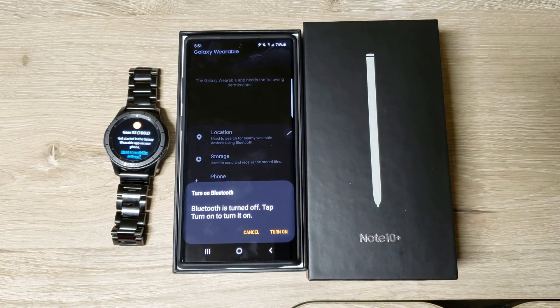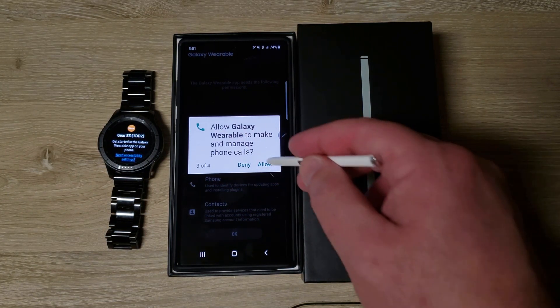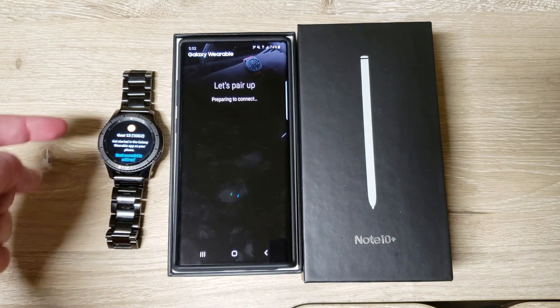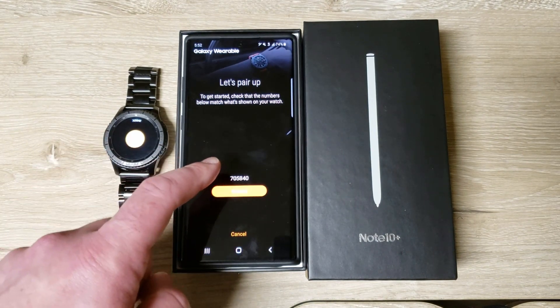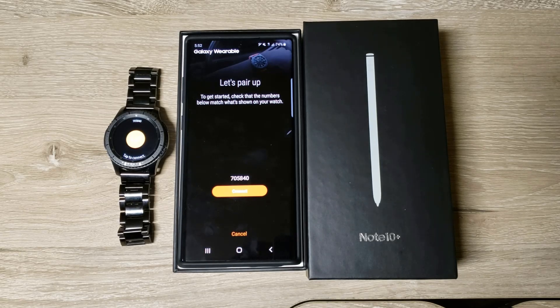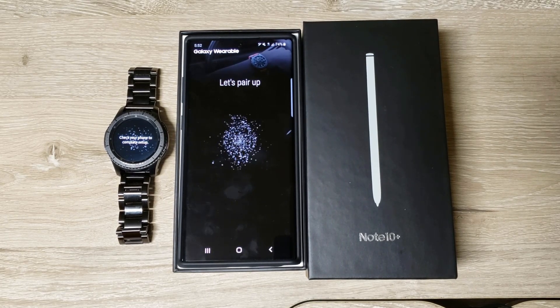We're going to obviously allow access. Turn it on. Allow, allow, allow. It's got to access your calls and contact scores. I have the LTE version from T-Mobile of the S3 Frontier. So there you go — you can see it recognizes everything. Now we're pairing up.